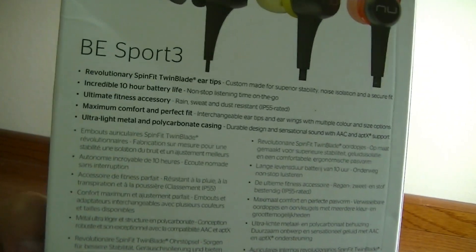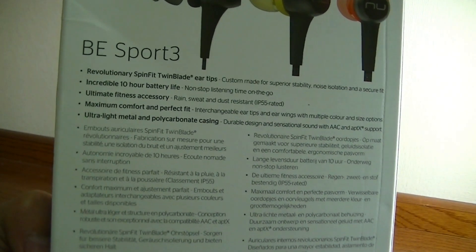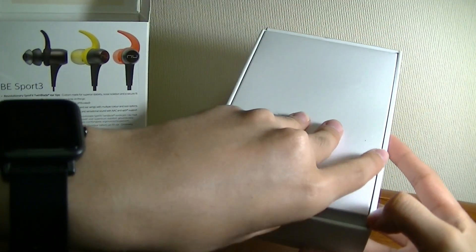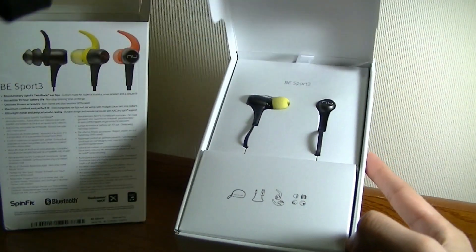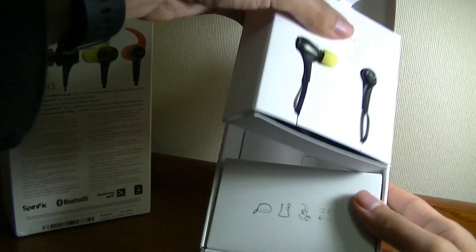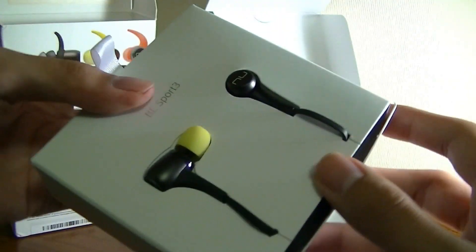There's also an inline remote which supports voice calls because it has a built-in microphone. The battery life is rated at around 10 hours on a single charge, which is very long. The packaging itself is actually fairly beautiful — on top we have the earphones, and they feature a flat ribbon wire design that prevents them from getting tangled.